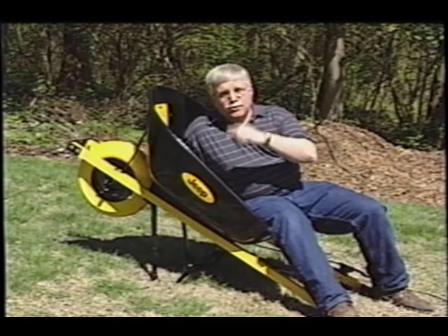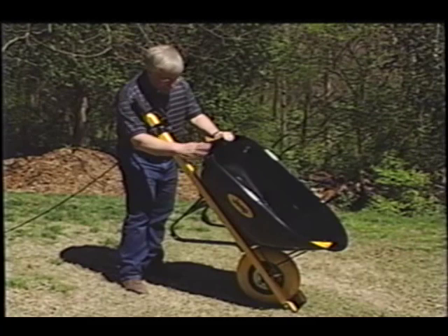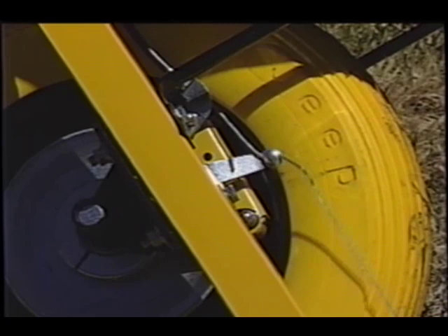This is a cool wheelbarrow, and I'll tell you why. It looks the same as any other one that you might buy. It's got a nice steel body. It's got steel handles that are strong as can be. This looks like a regular wheelbarrow, but it's got one distinct difference — it comes with a brake, a handbrake, that's just like the disc brake on your car.